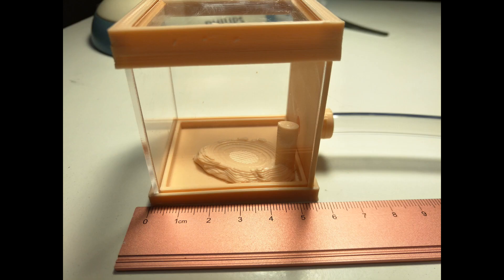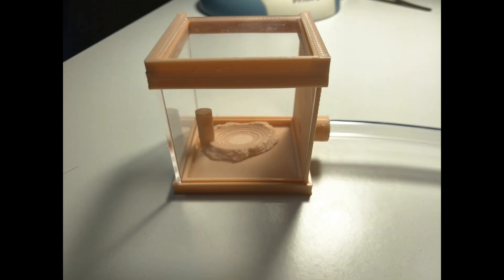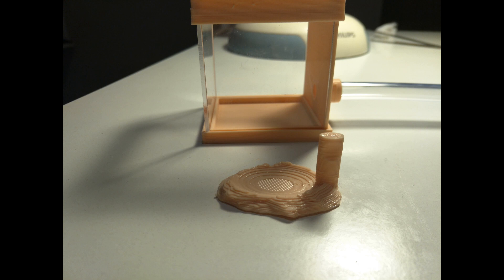The Outworld is 5.8x6x5cm and has a 1.4cm wide connection port. The kit comes with a piece of 1.5cm wide PVC tube and a cool looking ant feeder.